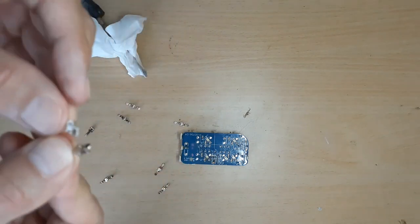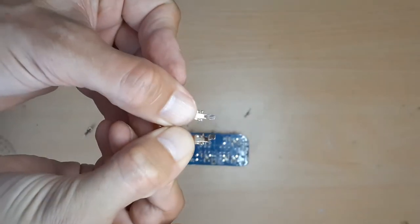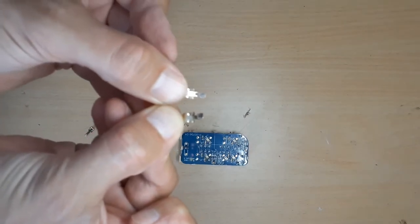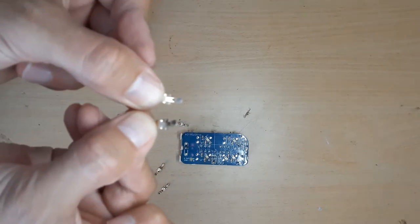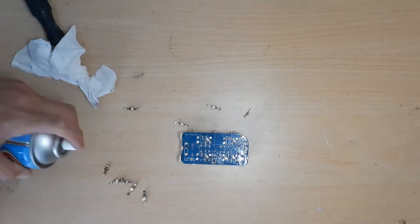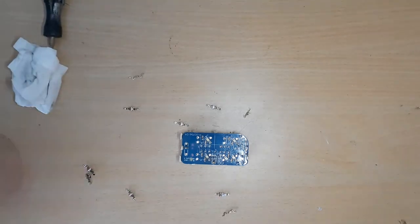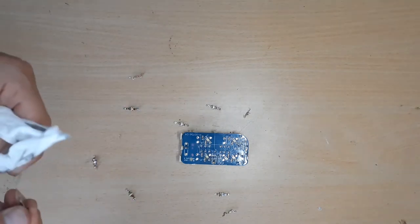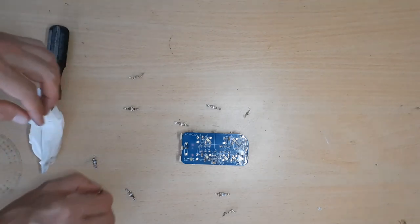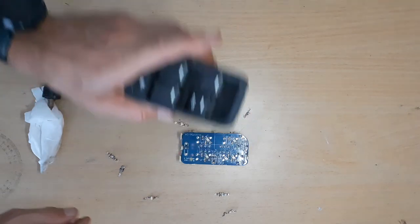So that's a before and after — you can see this one is a lot more shiny than this one. I'll clean them up a bit like that, hopefully that'll be okay. These are all clean now. I'll put it back together, put it back on and see if it works.